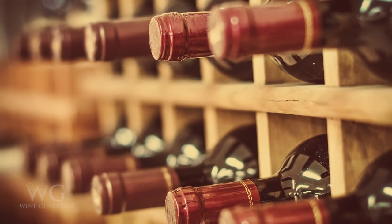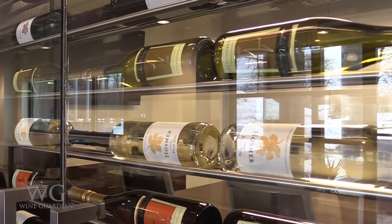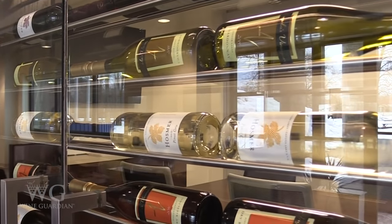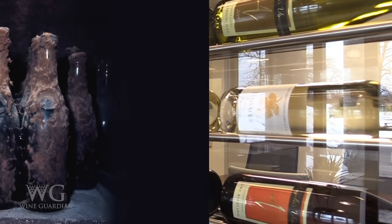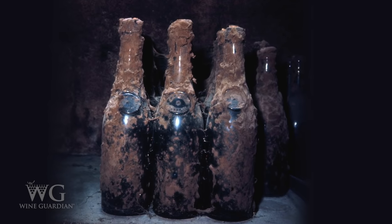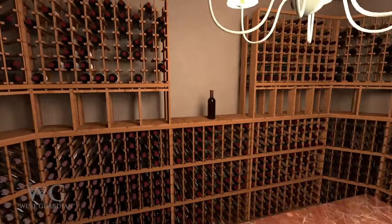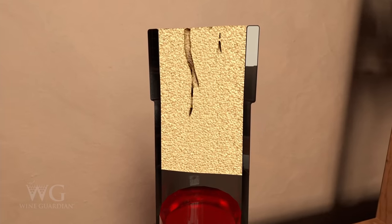Humidity is a critical yet often overlooked element in wine cellar design. Without ideal humidity, wine quality may be affected. 50 to 70 percent relative humidity is adequate, while 60 percent is ideal. Humidity higher than 70 percent will likely cause mold and degradation of the labels and glue. Humidity below 50 percent will dry out corks, resulting in evaporation and degradation of the wine.